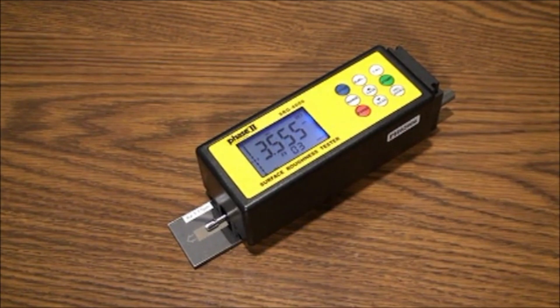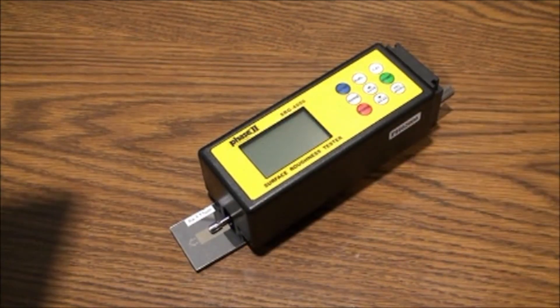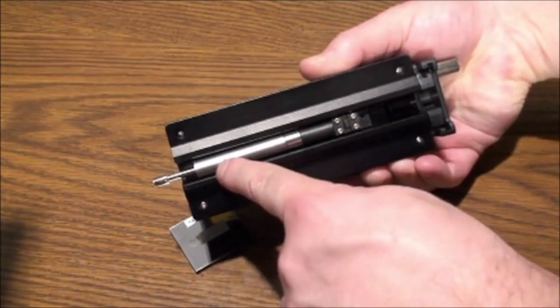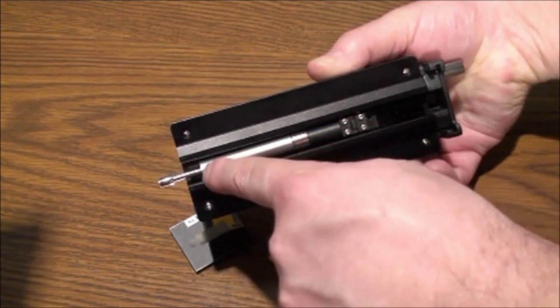As you can see, the SRG-4000 is a handheld battery-powered instrument with a graphic display and controls on top and an extended stylus, which will extract and retract upon taking surface roughness samples automatically. To begin, insert the stylus that is supplied in a separate container for optimum protection. Make certain to line up the plug and press easily into the socket.